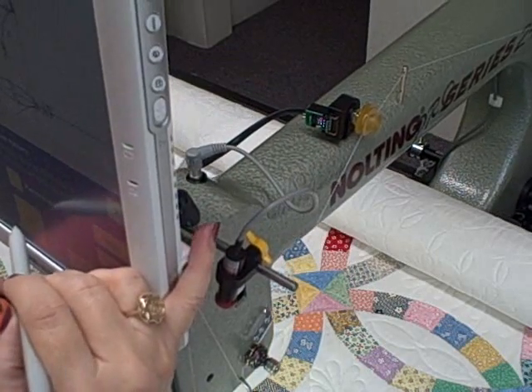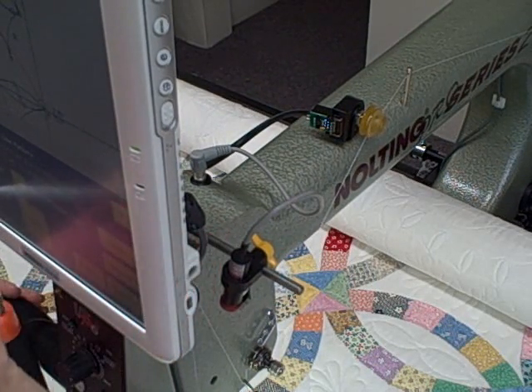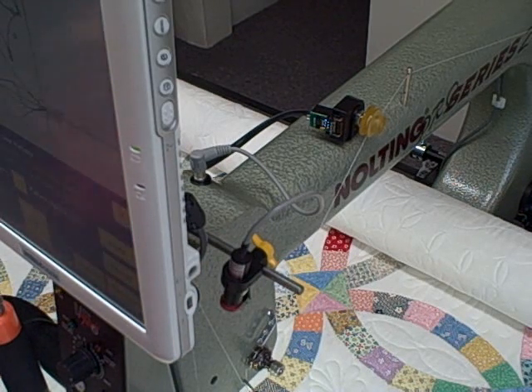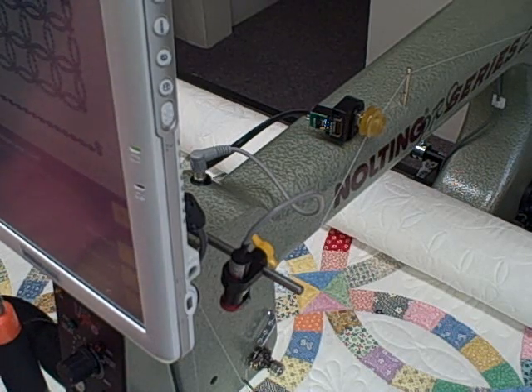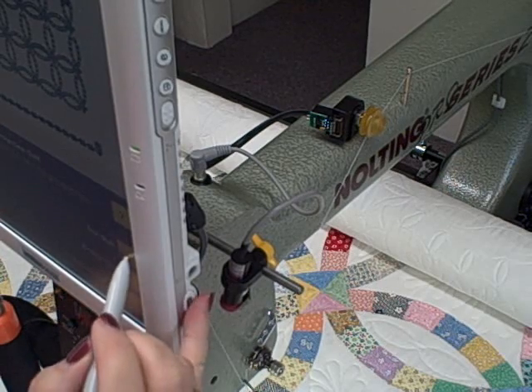Now I can move that arc down to the next section. I'm glancing at the screen — I need to flip Y. And finished. I'm ready to sew quilt again.